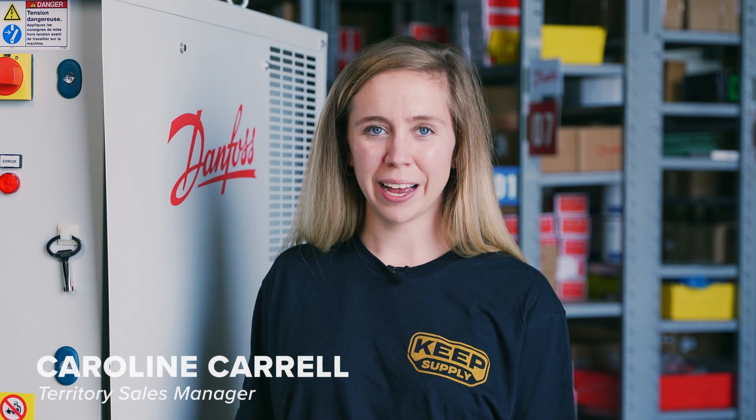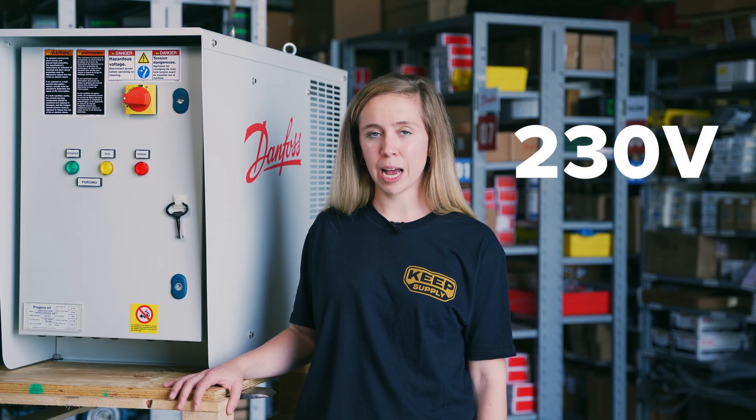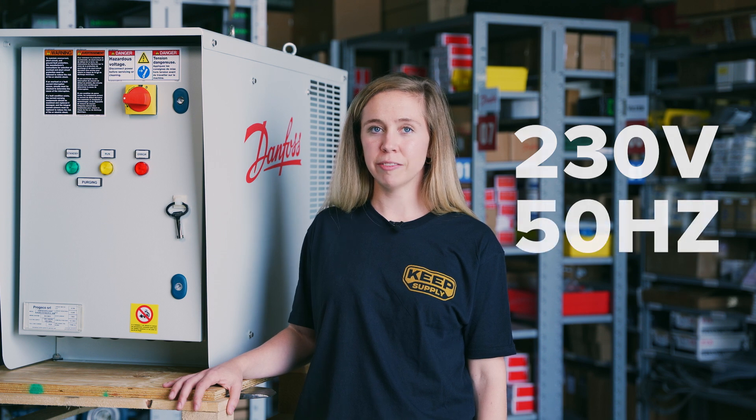Hi, I'm Caroline Carroll with CubeSupply, and this is the Danfoss Intelligent Purging System, the IPS-8 — Danfoss' take on an auto purger. It runs on 230V AC supply power, 50Hz, and it's single phase.